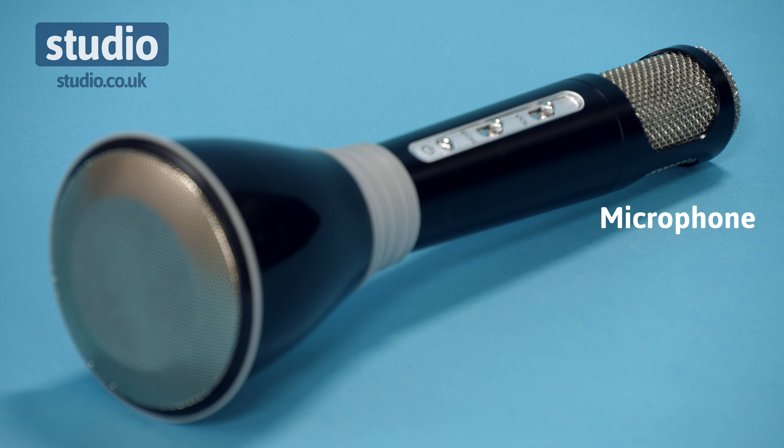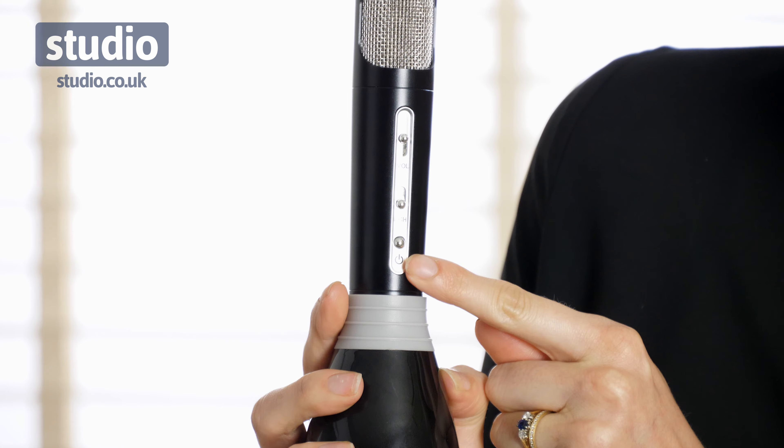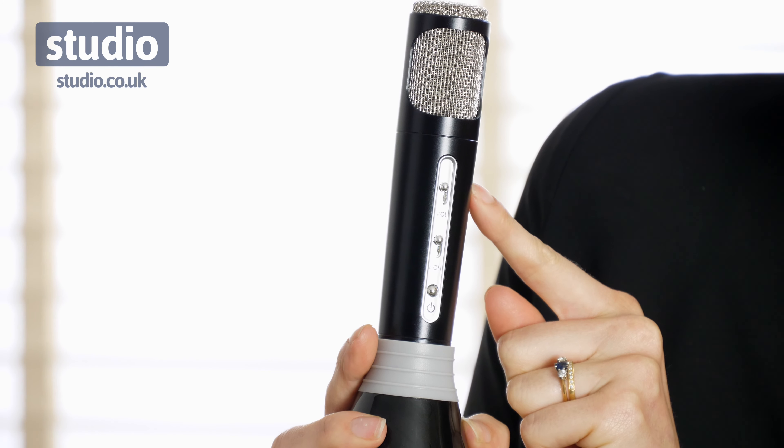This is really easy to use. You've got your on button at the bottom, you can add echo sound effects to your voice, and you've got your volume control. It's fun and a fabulous product. If you're having a house party, this is a must-have to show off to all your friends and family. This all-in-one microphone is available here now at Studio.